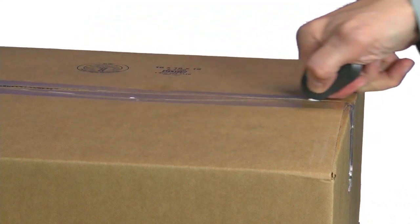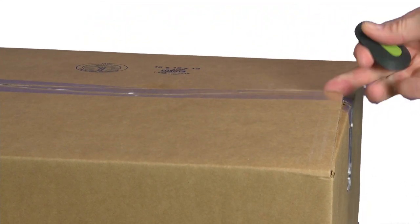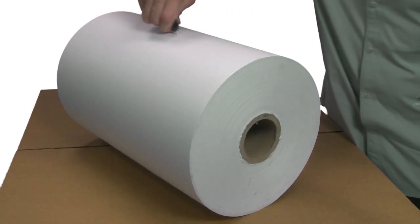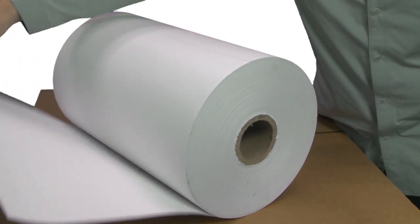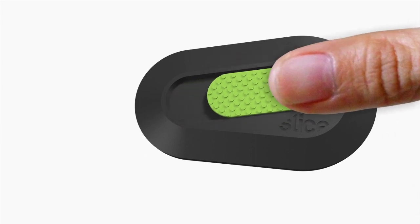The 10514 is perfect for opening retail packaging, trimming fabric, paper, cardboard, plastic — endless uses for an incredibly versatile tool. Sliced ceramic replacement blades are finger-friendly.